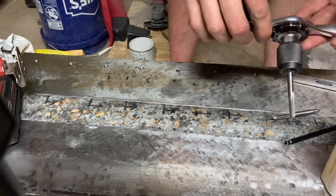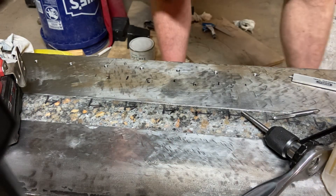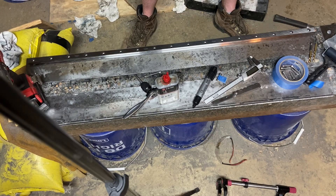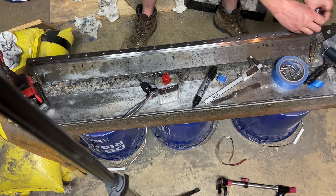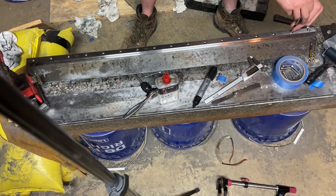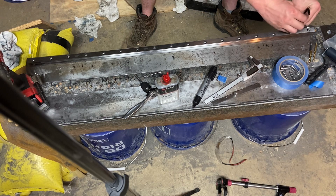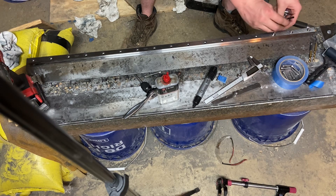All right, that is all the holes tapped for this first rail. I guess the last thing I'm going to do now with all these holes drilled is try and put all the bolts in and just see what the fit-up is like — just make sure there's not any bolts that are way off that I'll have to fix for next time. It's getting kind of late and it's a Monday.